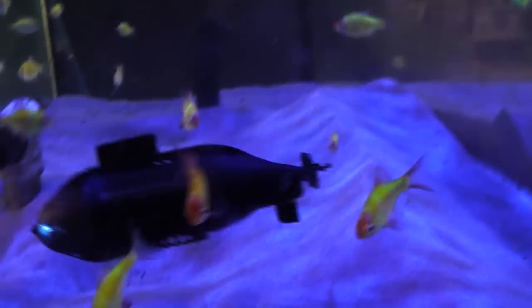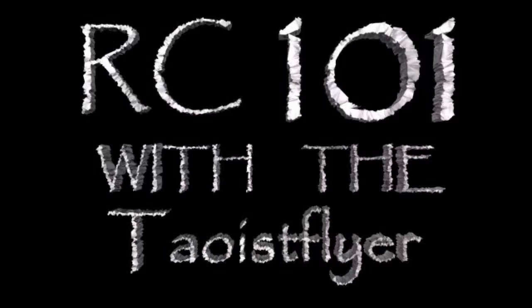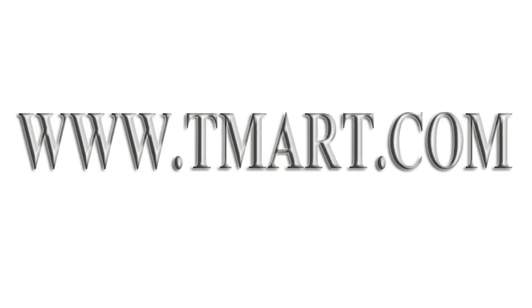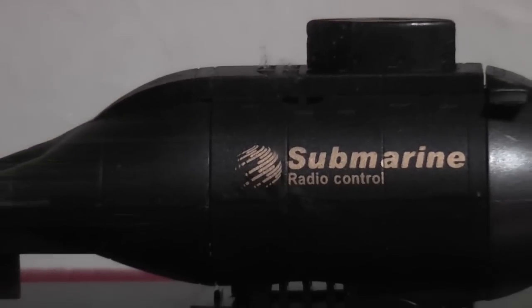We're going underwater today with this Happy Cow Submarine on RC-101 with the Daoist Flyer. Tmart.com sells the Happy Cow Submarine for only $17.98 and it's a pretty good deal.